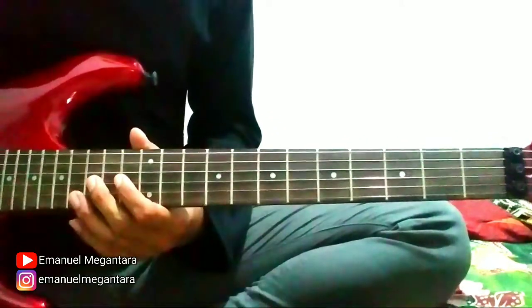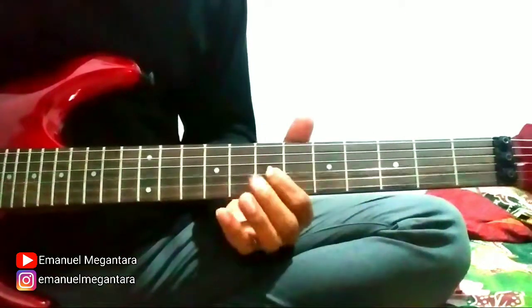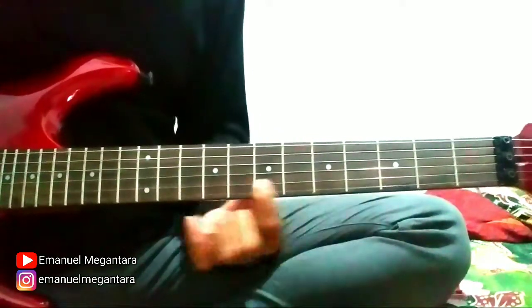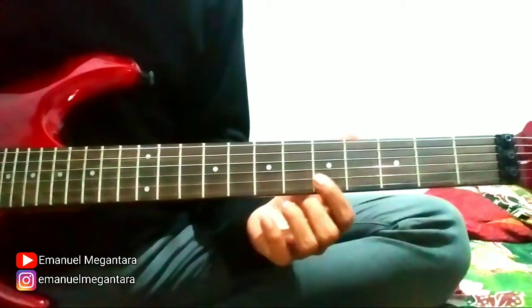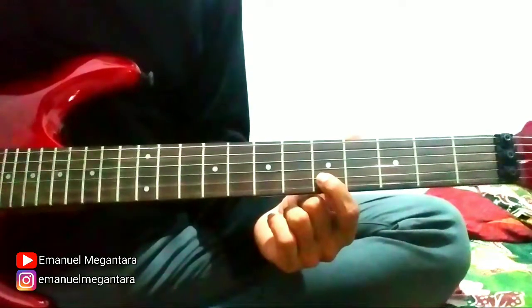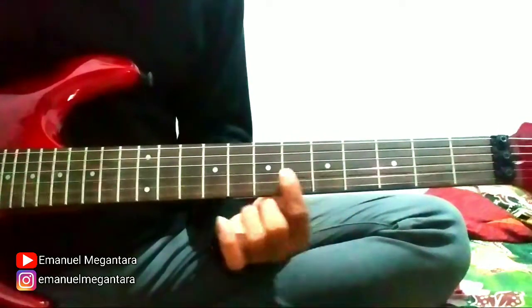Continue to the second part. Slide string 2 fret 8 here. String 2 fret 6. String 2 fret 5. String 2 fret 5, hammer here, then go back. String 3 fret 5, slide to 7.